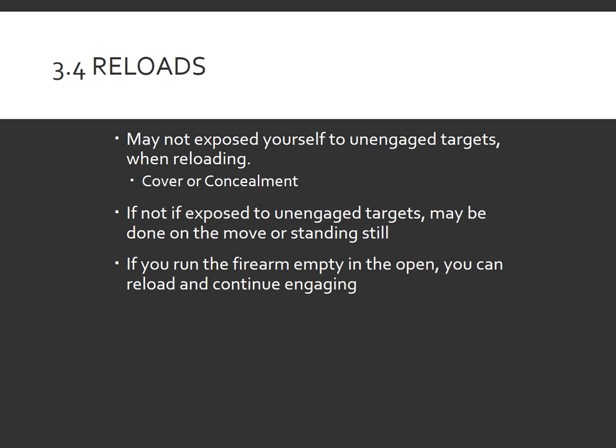If they are not exposed to unengaged targets — meaning if they are standing somewhere on a stage and there are no unengaged targets that they are out of cover to or past a fault line for — they may reload either standing still or moving. Another change to note in the rulebook: if you run a firearm empty in the open while engaging targets, you can reload and continue engaging those same targets without penalty.